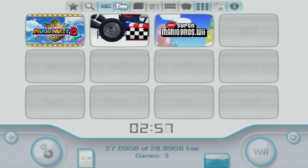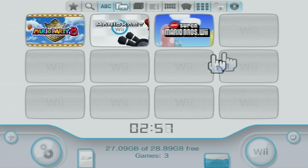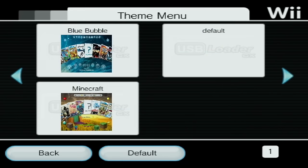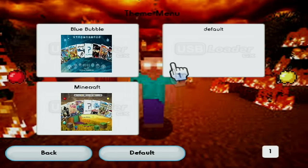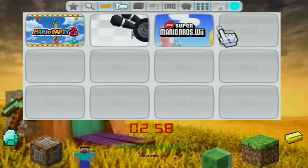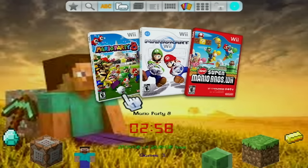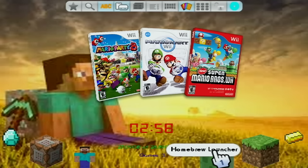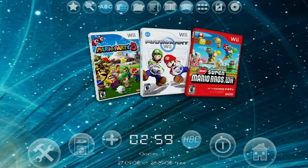Now that we have everything set up it's time to apply our custom themes. Go into Settings, go over to the right two times to page three, and go to Theme Menu. Once you go in there you should be able to see the themes you downloaded — some of them might not have a picture preview. To pick the one you want, just press on it and click Apply. We'll add the Minecraft theme — press yes and it should be changed. The custom themes have a box around the games in some views, but if you switch to a different display option it looks really cool with the themed background. You can hover over any icon and it will tell you what it does.